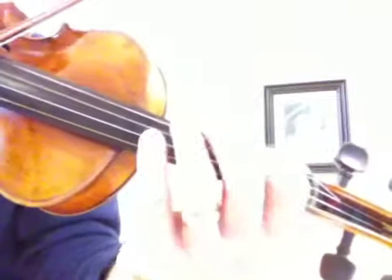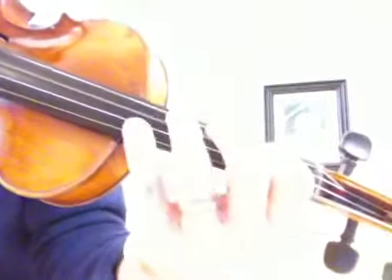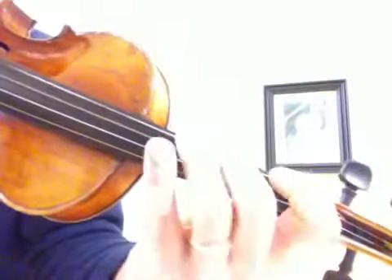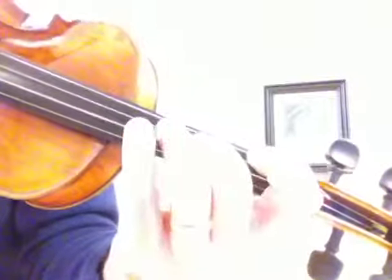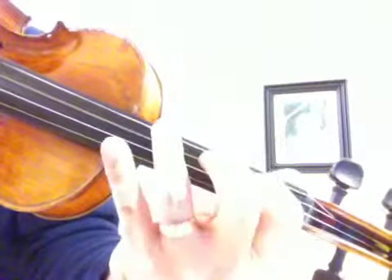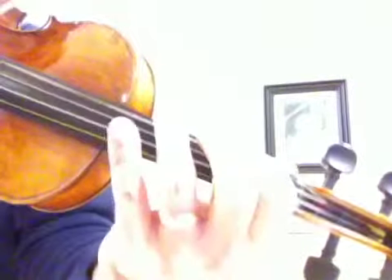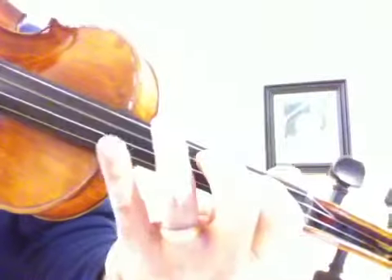Here's the basic pattern. And the variation.